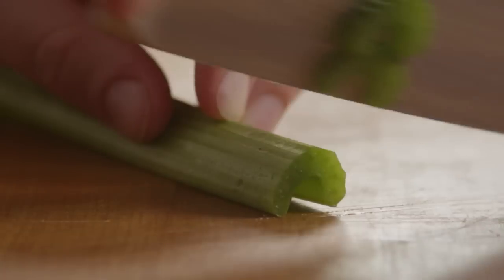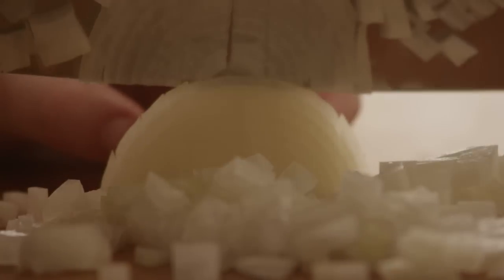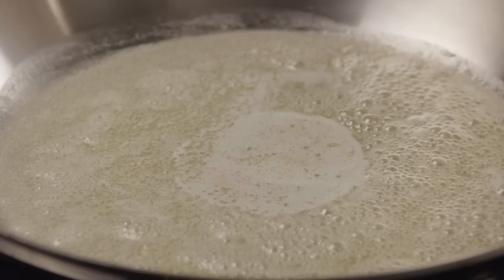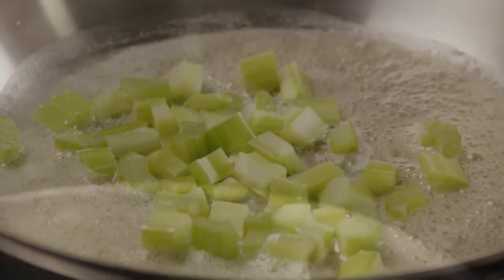Next you'll need some vegetables for the dressing to add aroma and sweetness. Chop half a cup of celery, about one or two ribs, and dice one small onion. Melt two tablespoons of butter in a skillet over medium heat, then add the vegetables to the pan and cook them until they're soft.